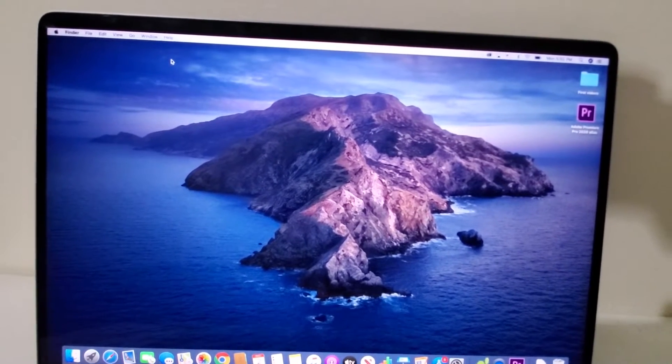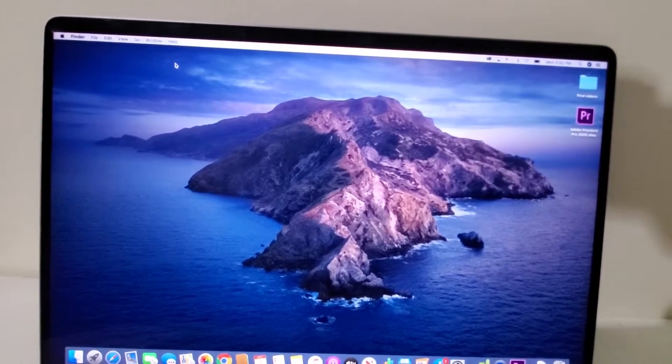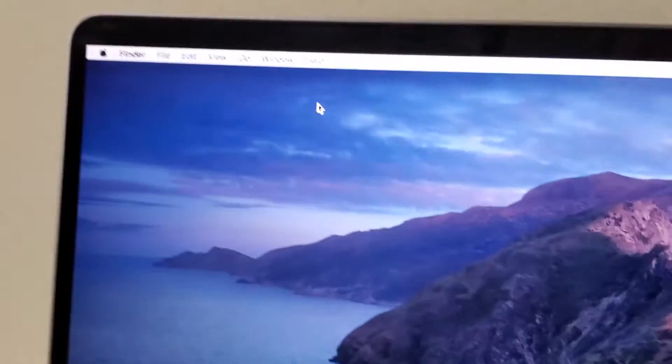Hey guys, so I'm going to show you how to turn on the blue light filter for your Mac. This is better for your eyes and also helps you sleep better at night. It's pretty simple.